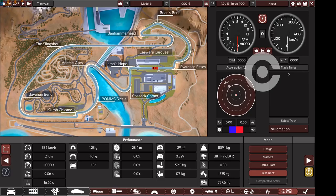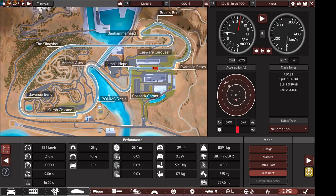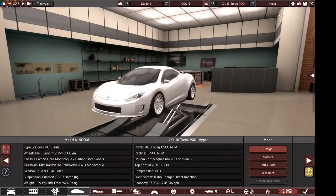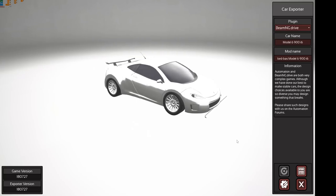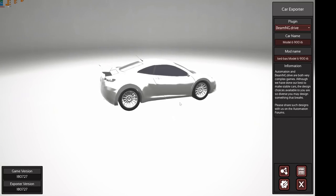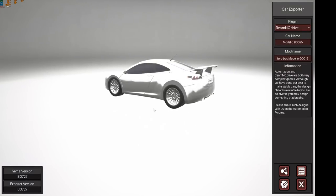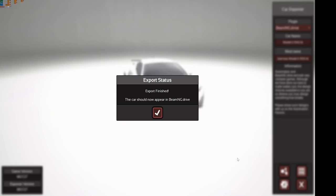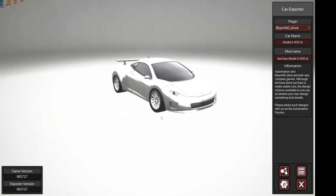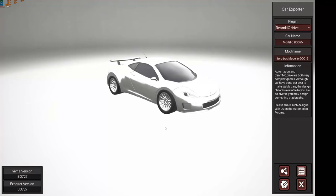Let's see the lap time: 1:50.92 — super, super quick. Let's save the car and export it. The game didn't crash — that's a relief. Everything has been loaded perfectly. Pressing the export button, everything is running perfectly so far. Now I'm going to switch to BeamNG.Drive to start testing the car on the automation test track.